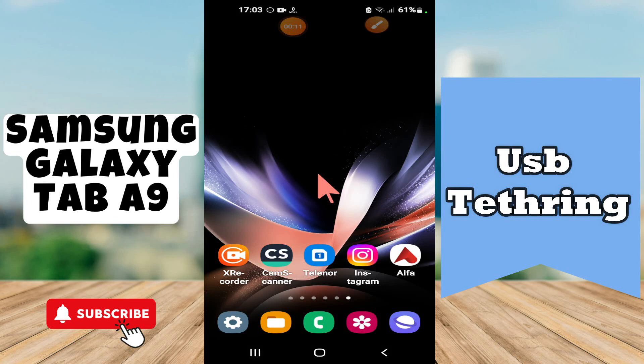Hi everyone, in today's video I'll show you how to enable and disable USB tethering on your device, the Galaxy Tab A9.